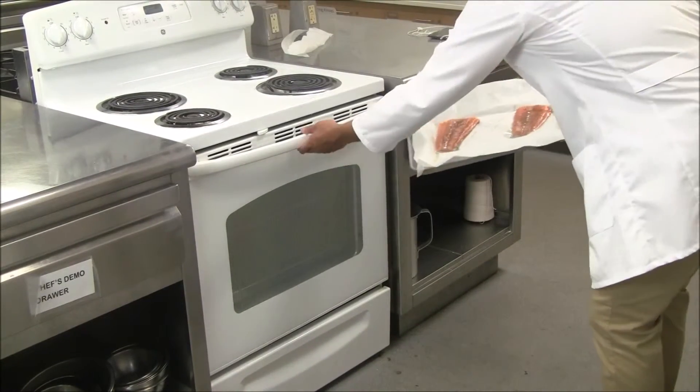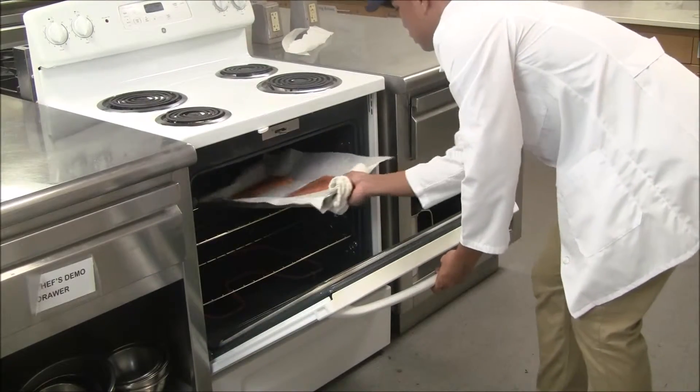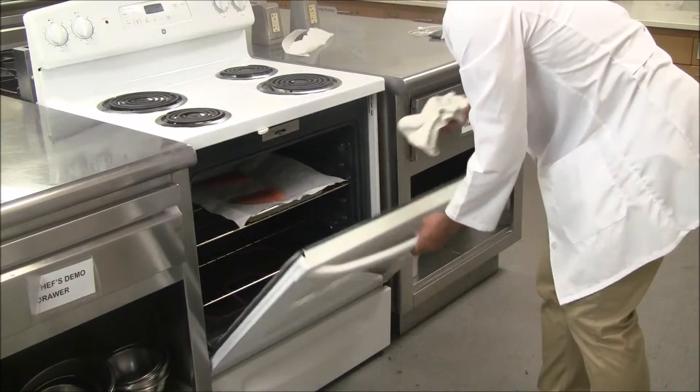After washing our hands, place the salmon in the oven and bake at 400 degrees Fahrenheit for about 25 minutes.